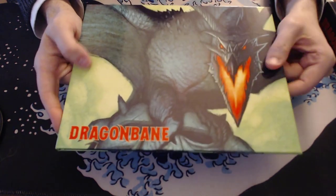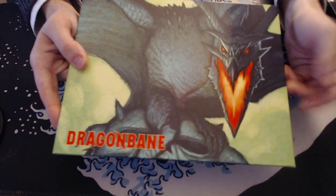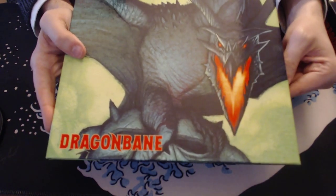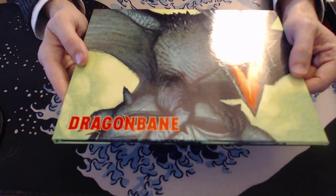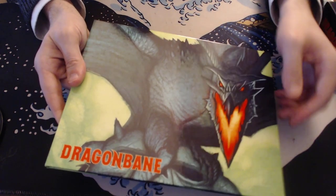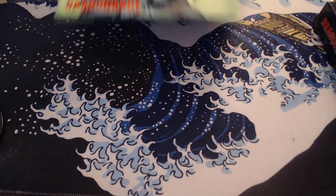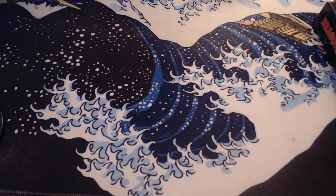It's got fumble tables, rules for crits, NPC generation, journey rules, and basic things you might want on a screen. Because this system does have some referencing that you're going to need to do while you play, this is a useful screen in that regard. It's not crazy over-the-top awesome, but it's a good solid screen, and I'd recommend you pick it up if you're going to play the game.